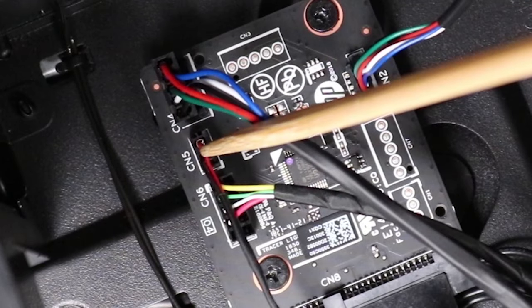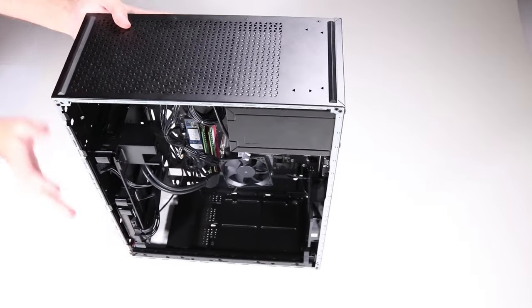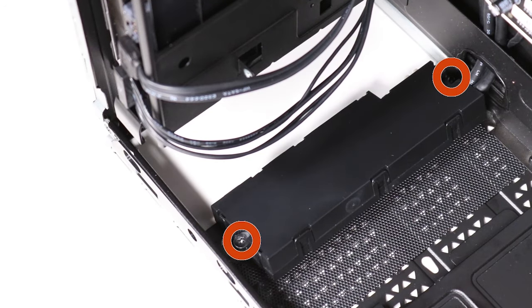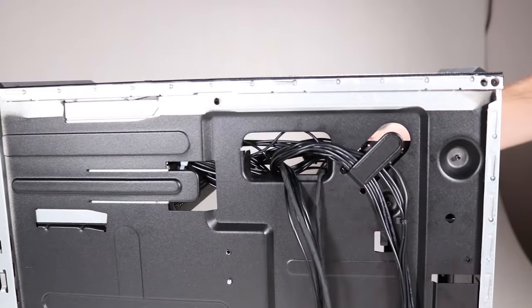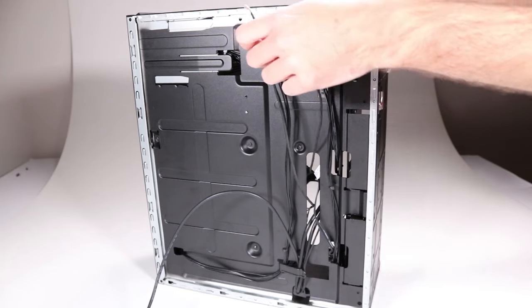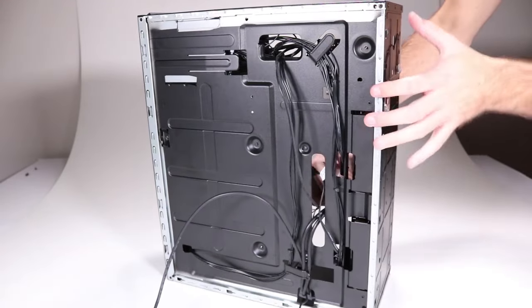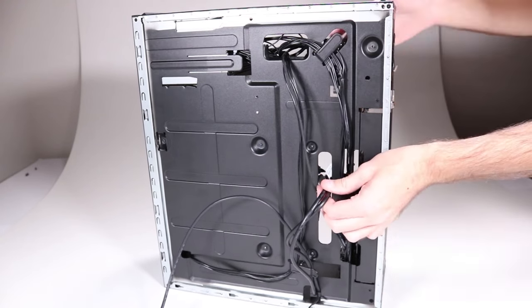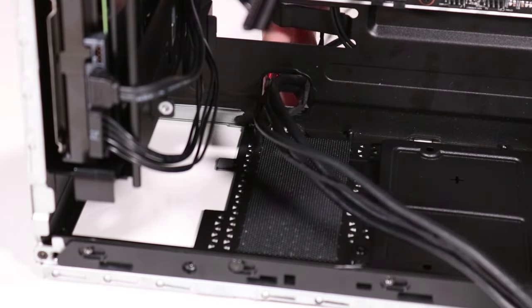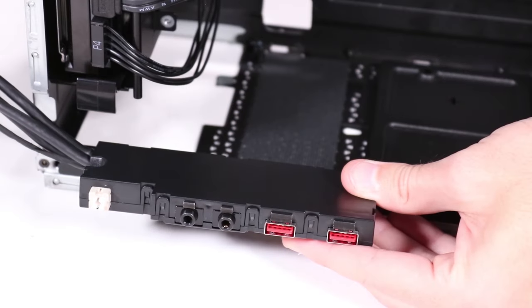Disconnect the two-pin lighting control cable from the lighting control module. Stand the unit upright and then turn it upside down. Remove the two P1 Phillips-head screws that secure the front I/O module to the top chassis. Thread the audio connector cable through its access hole in the side chassis and remove it from its routing channel. Thread the two-pin lighting control module connector cable (combined with the power button connector and power LED connector) through their access hole in the side chassis. Thread the front I/O connector cable through its access hole in the side chassis. Lift the front I/O module away from the top chassis, threading the attached cables one by one through the access hole. Remove the front I/O module.